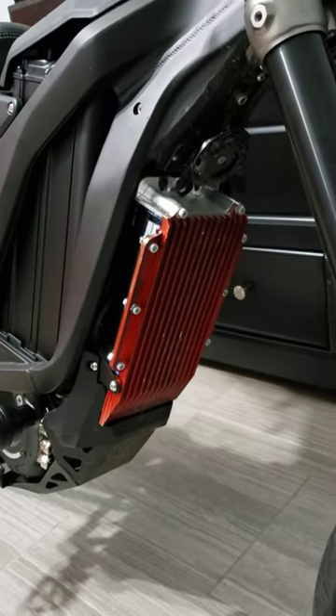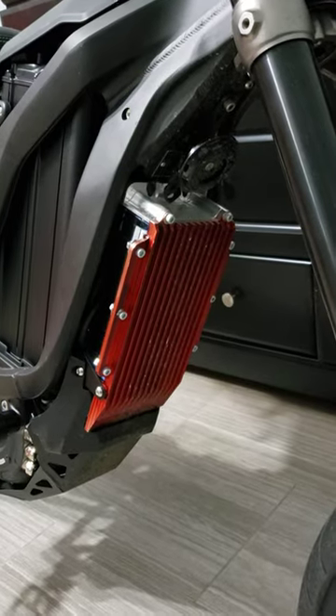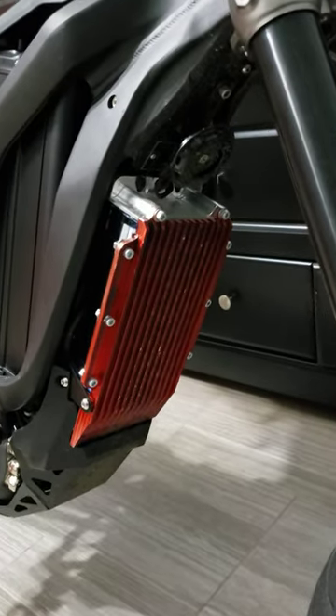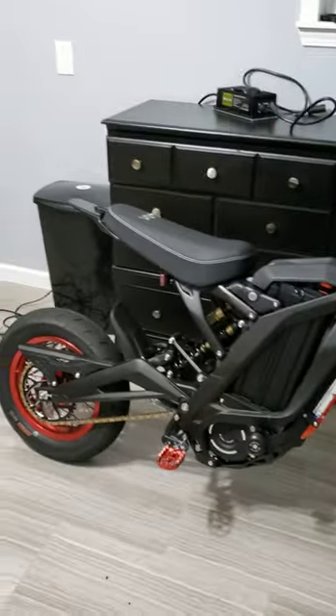It keeps your motor nice and cool. I highly recommend getting a heat sink — you can paint it whatever color you want to match the style of your bike. I think it's a good investment. That's my recommendation. Thanks for watching.